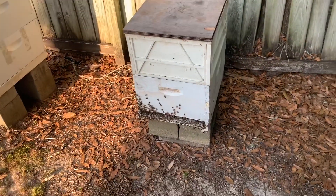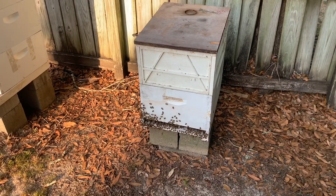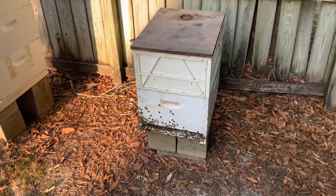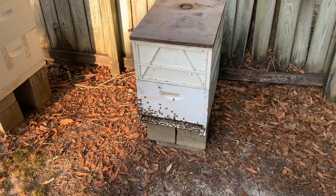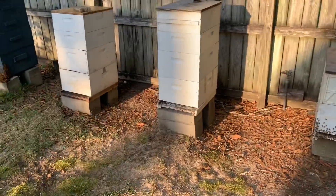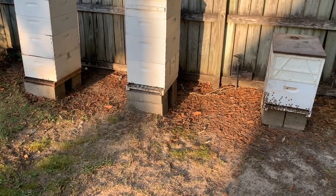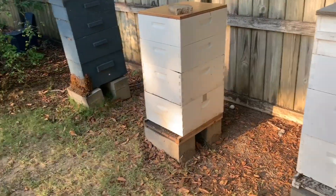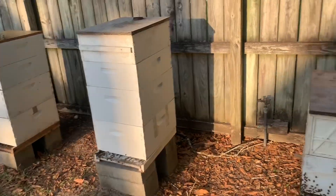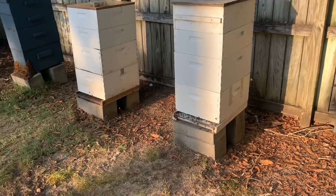I was kind of leaning towards this one because it is a double deep right now. The Apimaye hive is a double deep and it would take a little while for them to develop and fill that second deep up. By then maybe I can afford to buy a couple of Apimaye supers to put on there. Ultimately I'm thinking all these hives will hopefully end up in Apimaye hives — it's just a lot of money to try and fork out right now at the beginning of bee season. You've got hive number one right here, hive number two right here, hive number three right here.